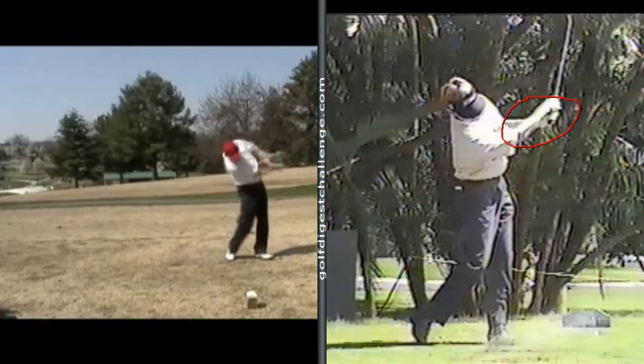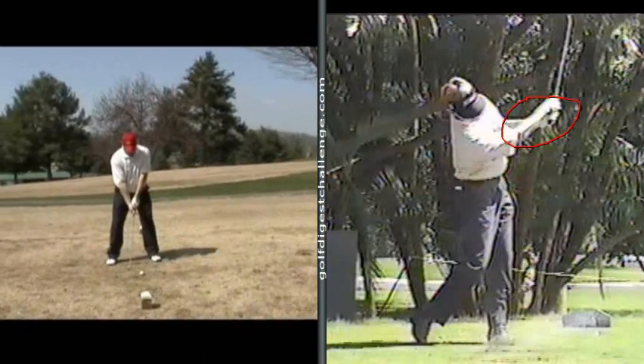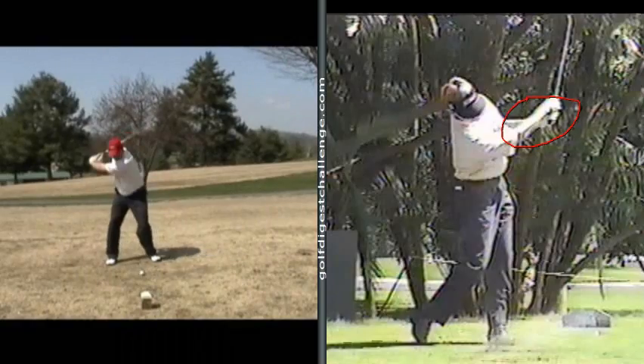I know you sent me two swings, so it doesn't really matter which one we look at — they might be the same swing. But you see the same thing happening. So what I would do with you, JB, is make your head a little bit more stationary in your backswing.